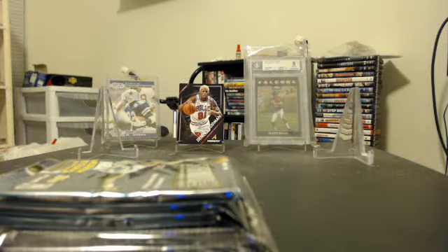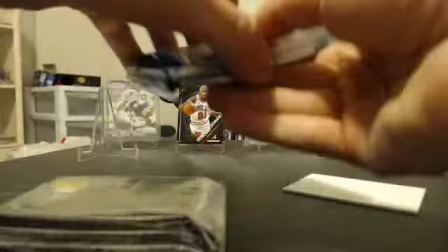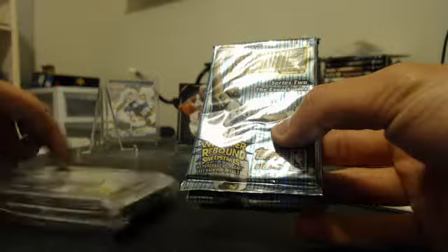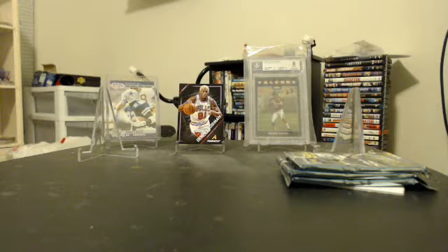Looks like today we have an old school pack break. Both packs are from 1997-98 Stadium Club Basketball. I have three retail packs here — as you can see the price tag, the old original price was $1.99. And then in here you've got one, two, three hobby packs. The hobby packs are from Series 2, and I believe the retails are also from Series 2.